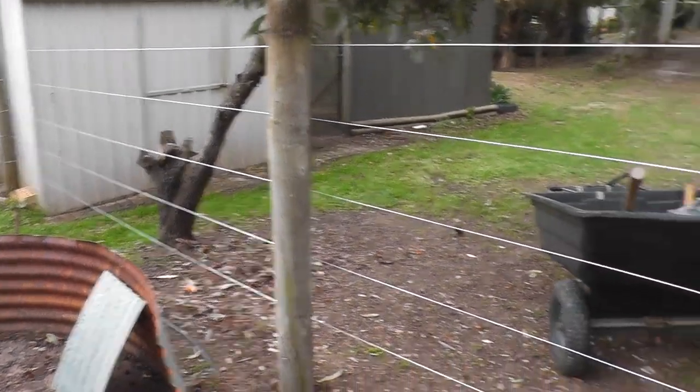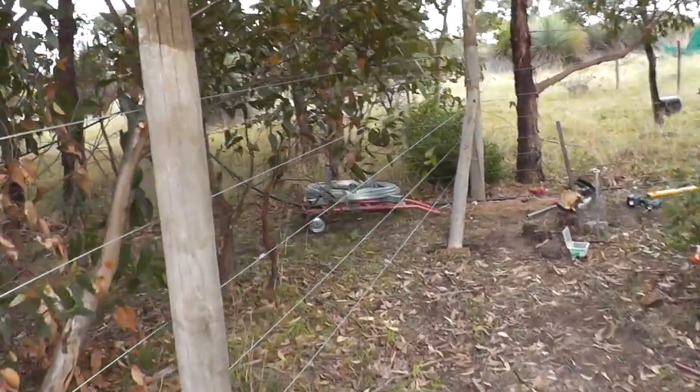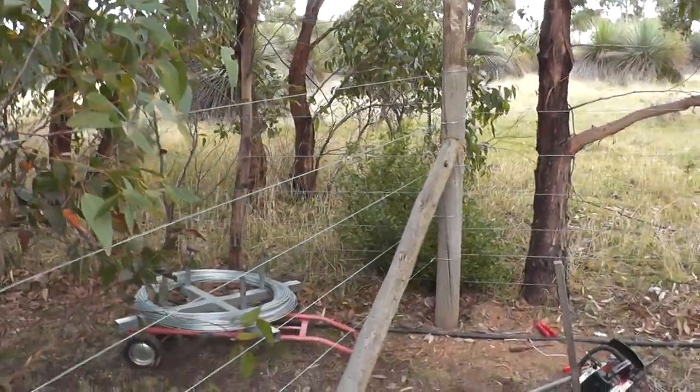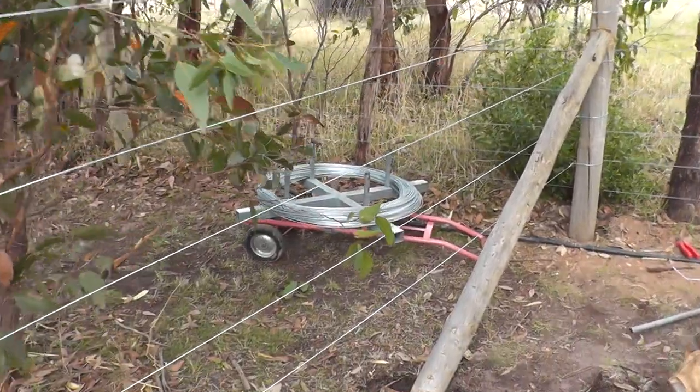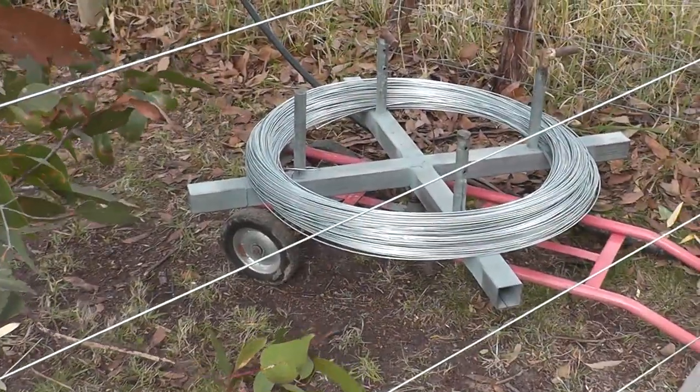Here's the other part of our fencing, which will be the closest part to the west. I've put a strut there to hold that post so I can tension those wires against it. There's my little homemade wire spinner that I made last week, just so that I could run the wire out without getting a tangle.